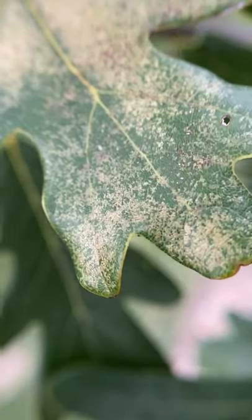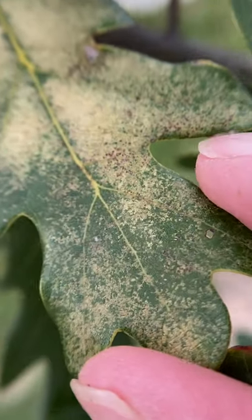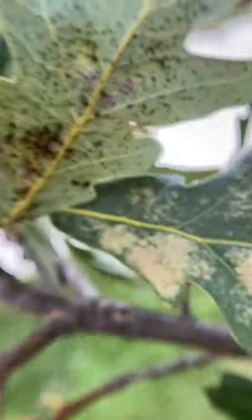Laura Isles here with the Iowa State University IPM team, taking a very close look at an oak leaf with this kind of yellow spot. This is called stippling and it's typical of insects with piercing, sucking mouthparts. So we'll take a look underneath.